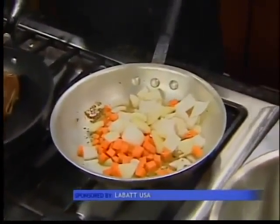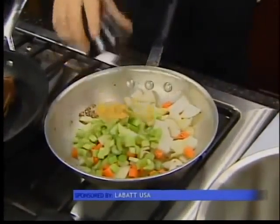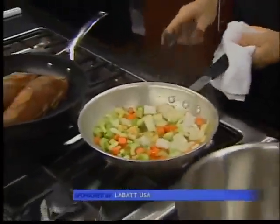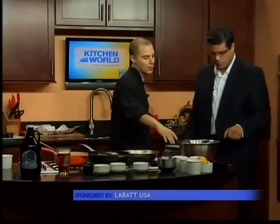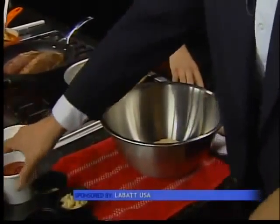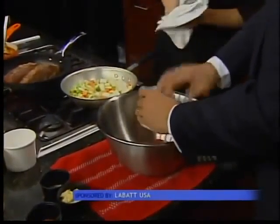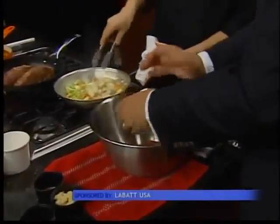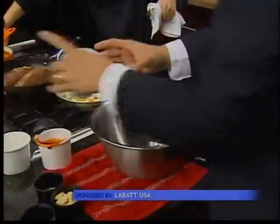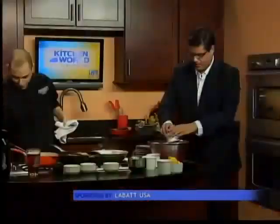We've got our carrots, celery, onions, and garlic going in those juices. While that's going, in a separate bowl you want to mix the remainder of your ingredients. I'll take the brown sugar — just dump them all in and give them a mix with a whisk. That's ketchup. We've got some tomato puree. You can use paste too, but just add a little bit more water — or beer — to thin it out.